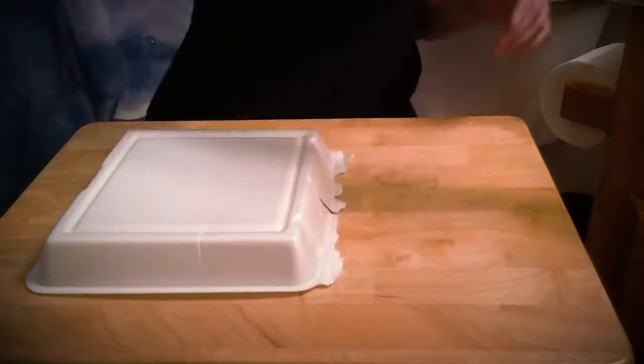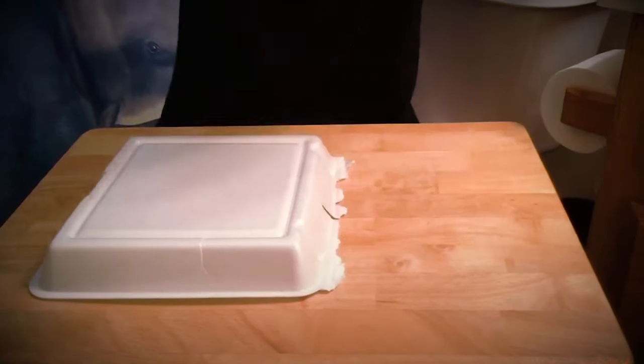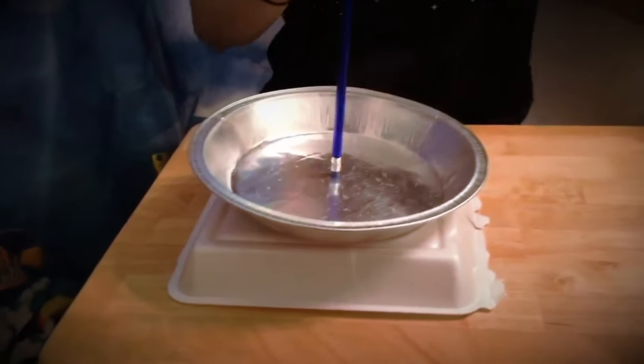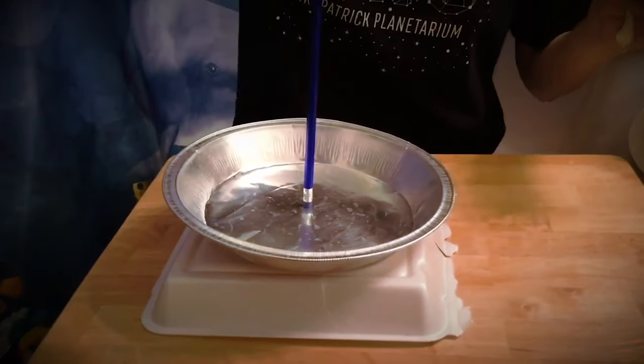All right, now that it's been about two minutes, you're gonna take your pie tin, set it right on top, and then I'm gonna take my fork. This is very important — you want to turn off the lights, and bring your fork slowly to the edge, and you'll hear it if you're quiet, and you might even see some of that lightning.